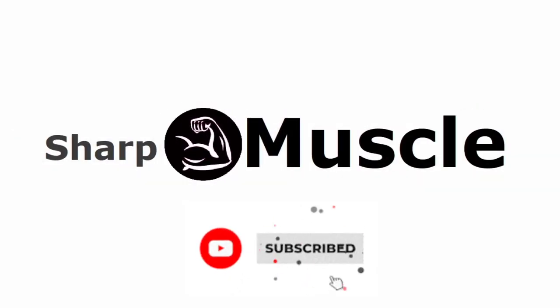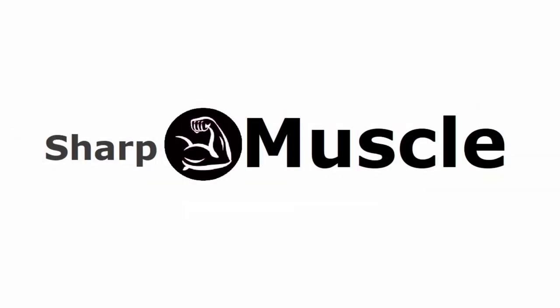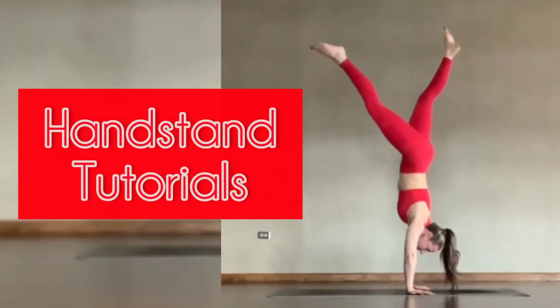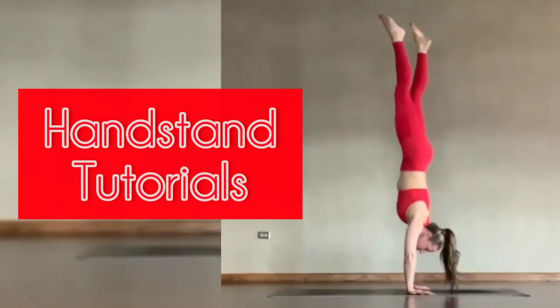What's up YouTube fam? Welcome back to our channel. Today we're going to talk about handstands, one of the most impressive and challenging bodyweight exercises.